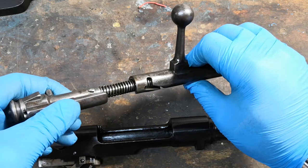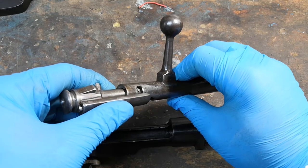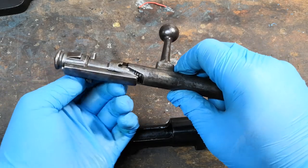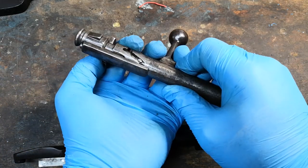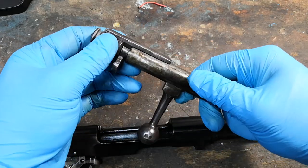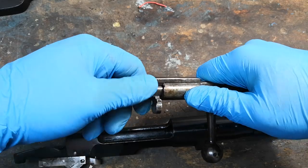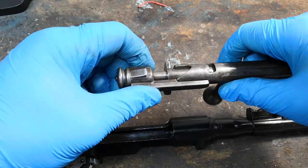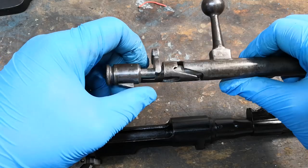Now let's reassemble the rifle. I just finished giving it a good clean from storage oil, and while I'm reassembling it, you'll have a good opportunity to understand how it works. This is the firing pin assembly. I'm sliding it into the bolt body and positioning it in the unloaded configuration, then pulling back the firing pin tail cap to compress the spring, and then rotating it into the loaded position.